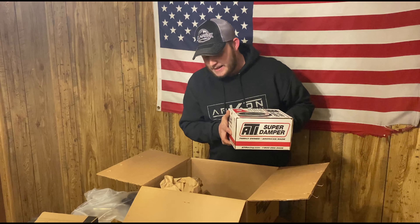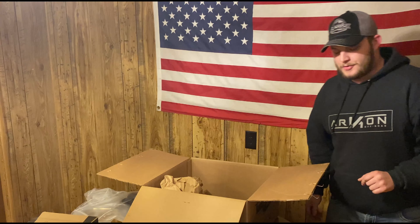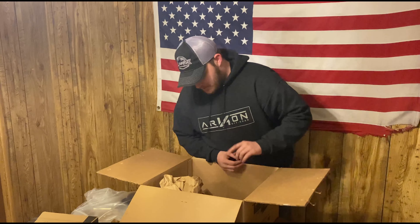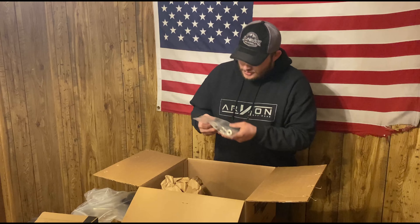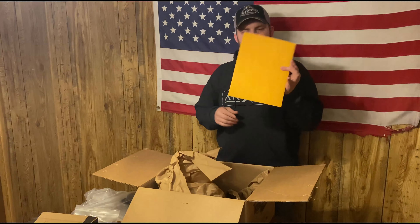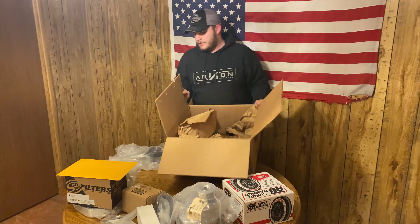This is an ATI damper. It's an upgrade to the kit that you would want to add if you're serious, and if you're buying a supercharger I sure hope you're serious. Worth the money to upgrade from your stock one to this one when you do this. It's part of the kit — you can upgrade to it. Makes things a lot better. Some spacers here and a manila folder. That's the unboxing. That's everything that we have.